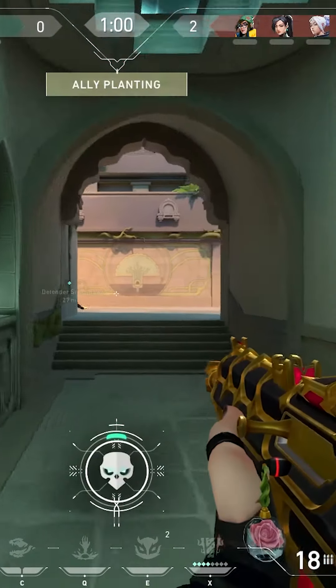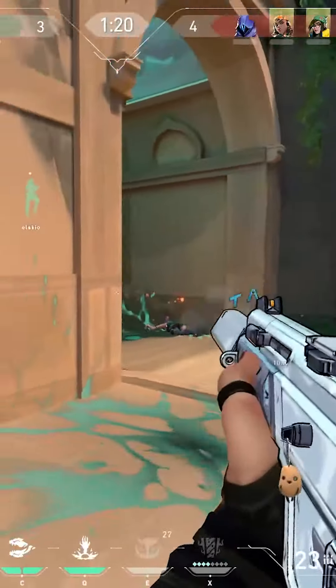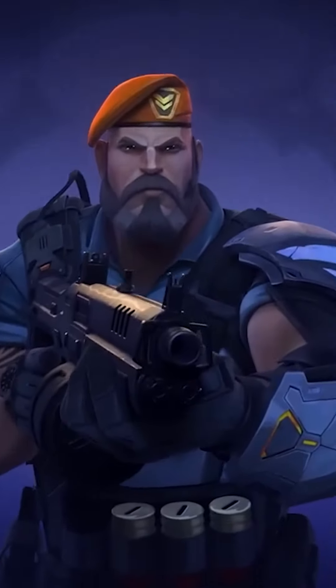Hey there, all you talented artists and gamers! Get set for the IndieGG fan art quest step-by-step guide. It's time to let your creativity shine as you create stunning fan art that celebrates the world of Valorant. Let's embark on this artistic journey together.